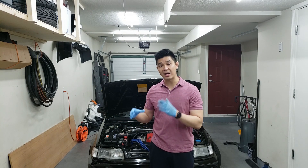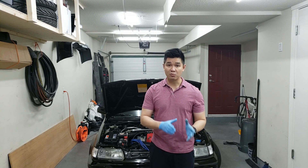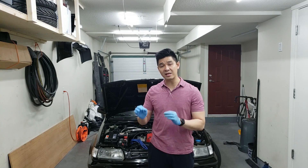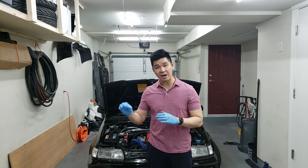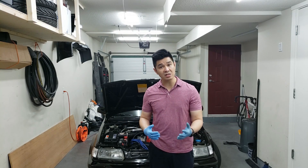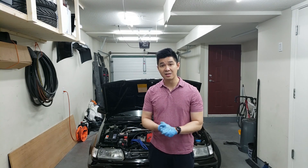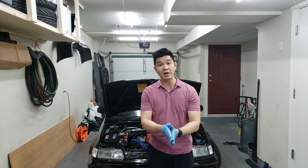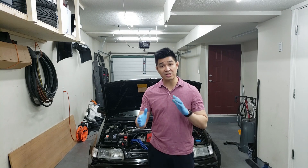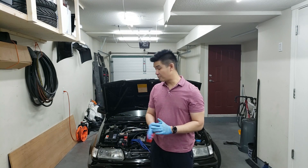This test is usually performed when you find a cylinder or cylinders that are low in compression. What a leak down test really does is help you pinpoint where it may be leaking from. For example, if you hear air coming out from your intake it could be your intake valves, from your exhaust it could be your exhaust valves, from your dipstick it could be your crankcase, and if you see air coming out of your radiator it could be your head gasket.